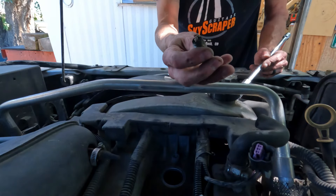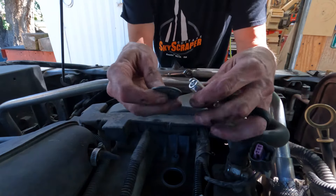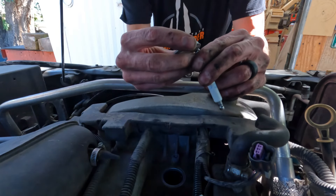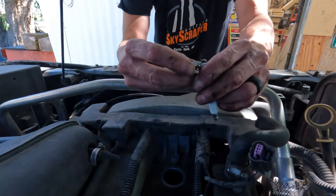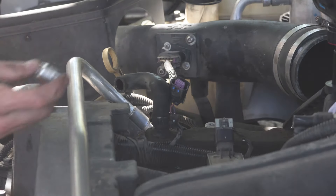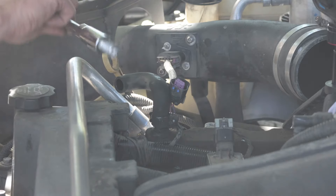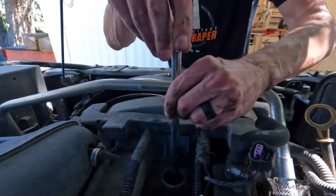There's the spark plug I changed 100,000 miles ago — that's crazy. I'm going to use one of these cheap spark plug gapper tools just to check the gap. These are supposed to be pre-gapped; the gap should be 42 thousandths, and that looks just fine. Now it's really important that you use an actual spark plug socket with the rubber insert, because you need that to hold the spark plug in place so you can carefully lower it down into the hole.